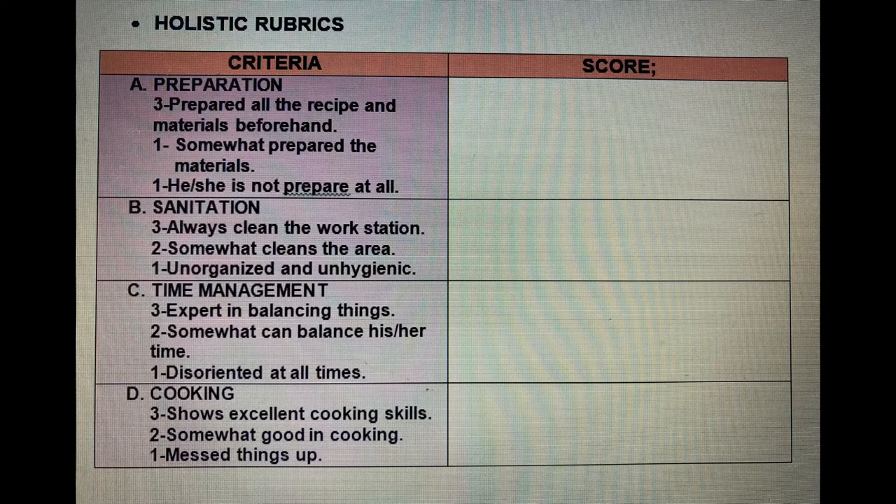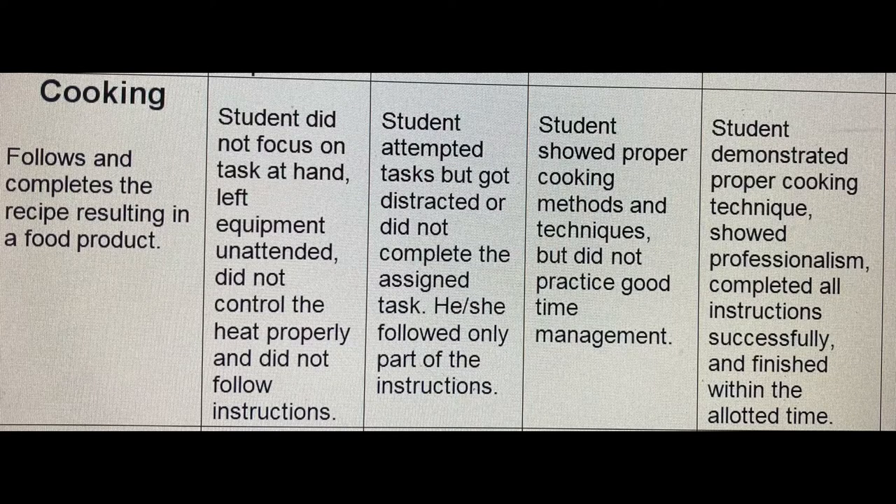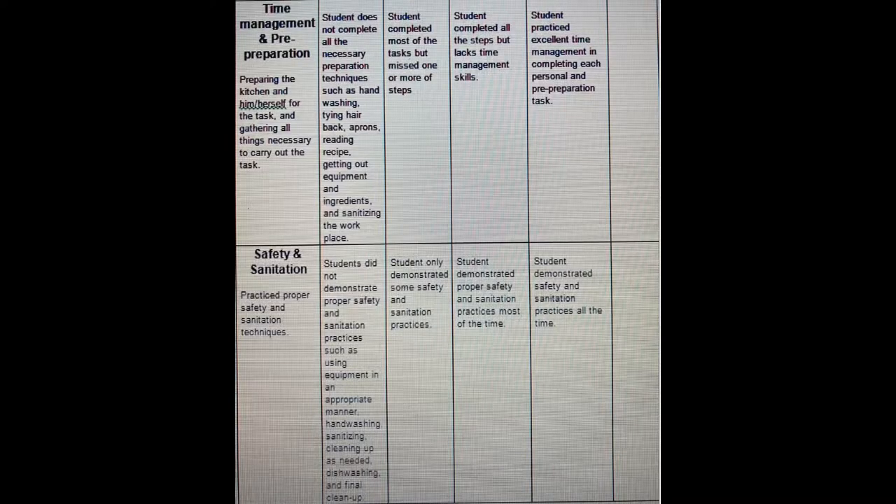The rubrics for this process — both analytic and holistic — will be flashed on your screen. This is for the holistic rubrics; feel free to pause the video and read it. The second rubric is the analytic rubric, composed of four levels: poor, fair, good, and excellent. Feel free to pause the video and read it. This is the continuation of the analytic rubric under preparation, which is cooking. The last two parts are time management and safety and sanitation — again, feel free to pause and read it.